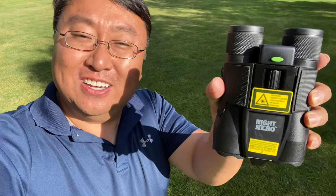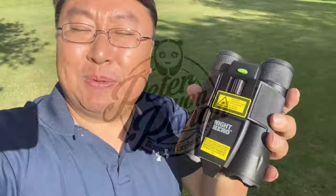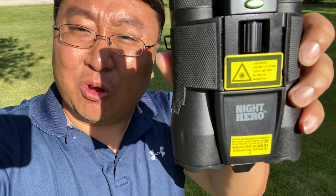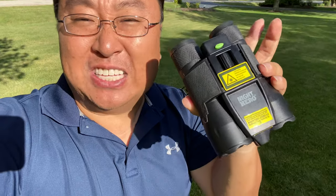Are these, as seen on TV, Night Hero night vision goggles? What's happening, Panda Nation? Peter Von Panda here. You may have seen these on TV — they say Night Hero on them and they are advertised as night vision goggles.